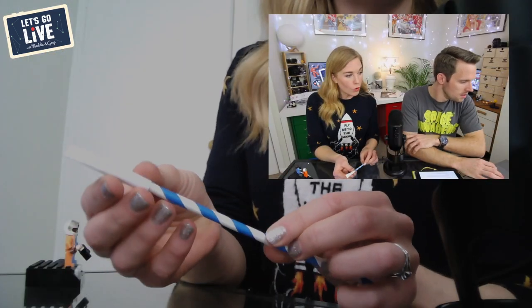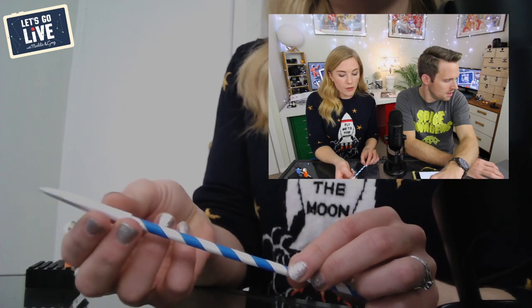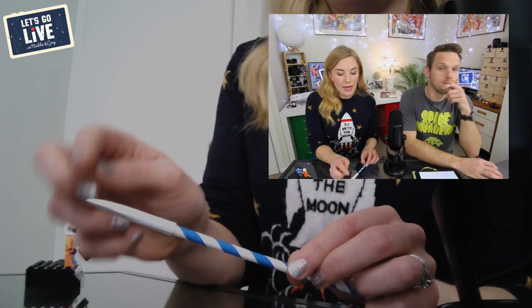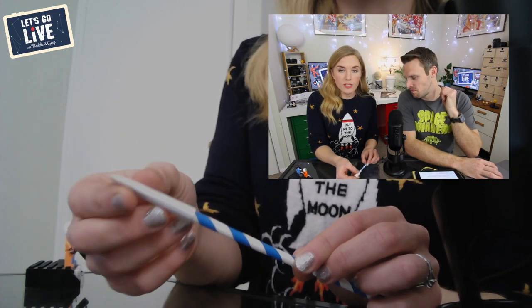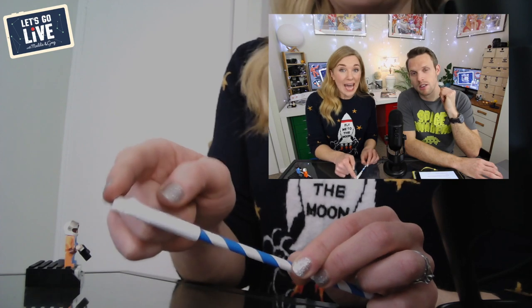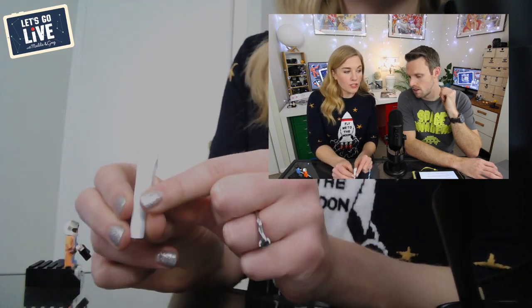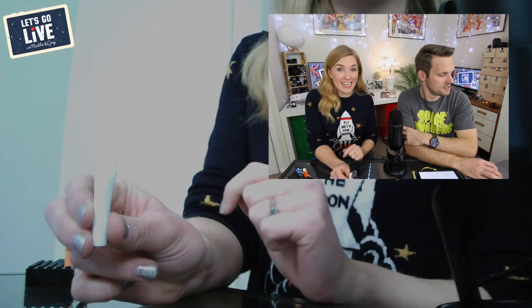What you want to do is get a strip of paper and then roll it around the end of your paper straw like this — so you've rolled another piece of paper into a tube so it fits over the end. Then fold that tube of paper over and put some sticky tape there, creating a sealed cap.